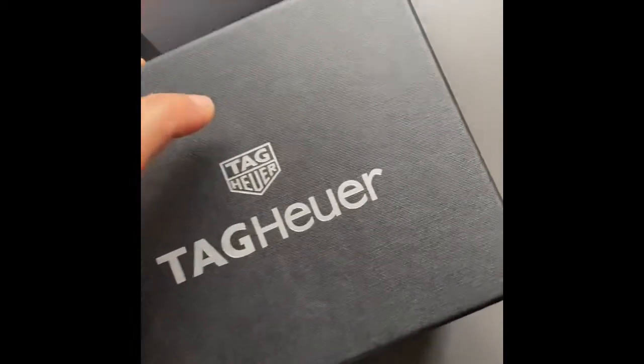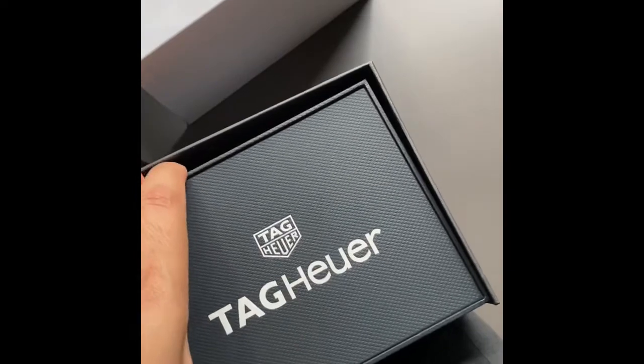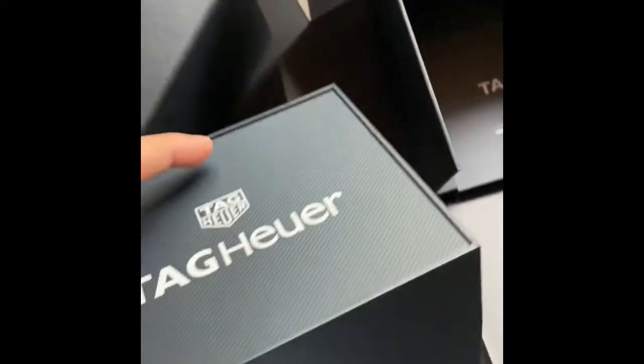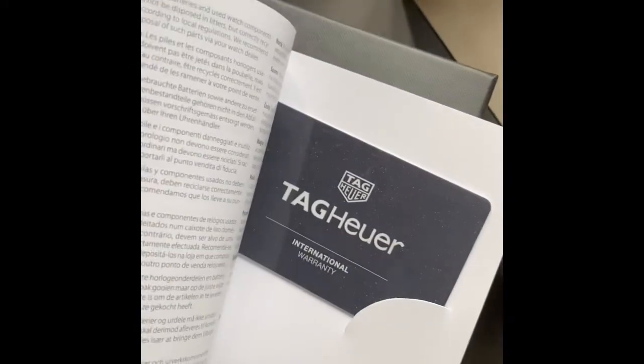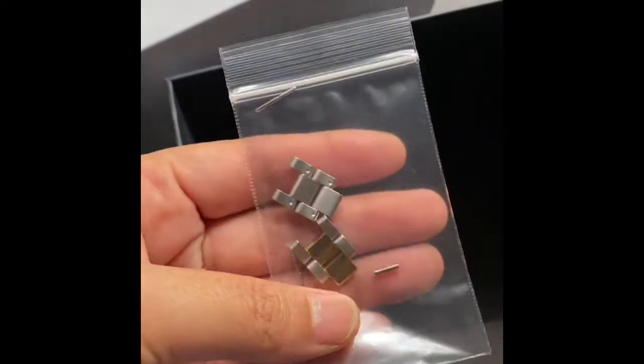This is the box that comes with it — the first outer box and the actual case. Beautiful gray color, and there's a little booklet in here with the instructions and the card that comes with it. I've had it amended to my size since my wrist is really small, so I got a lot of links taken out.